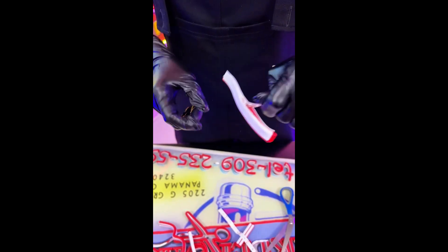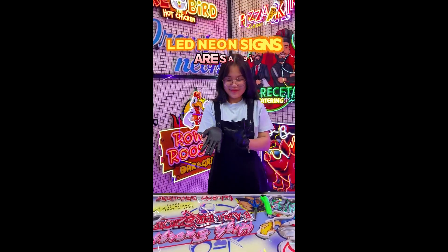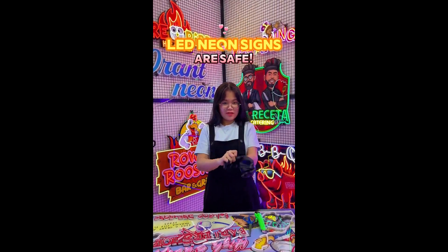Or silicone. These materials are very familiar to us and not harmful to our health. LED neon signs are basically safe for us to use as wonderful decorative items.